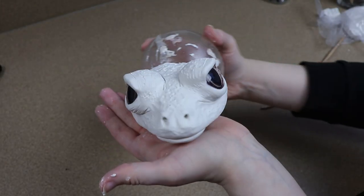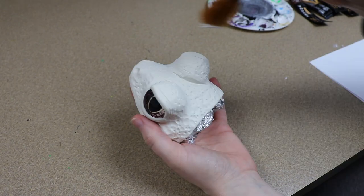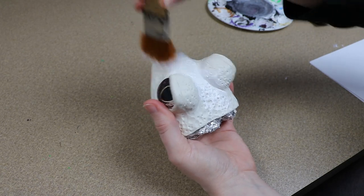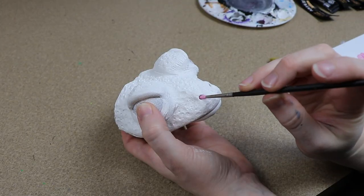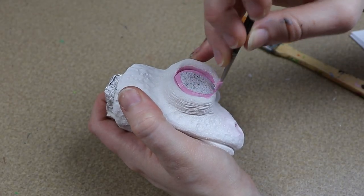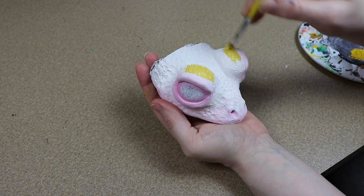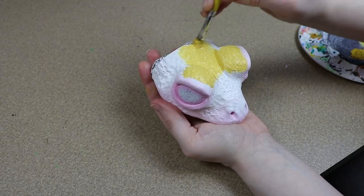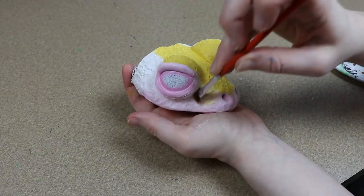Once the clay head is done baking, we can start working on the painting. First I'm going to prime everything a solid white — that's the color for the underbelly — and then add the rest of the colors on top. For the top portion of the head, the easiest approach was adding lighter colors first. The main color was yellow, then slowly adding darker portions, then adding the dark markings to the face. Any shadows would be added last, followed by final highlights, just adjusting the colors as needed.